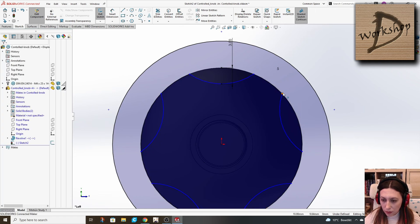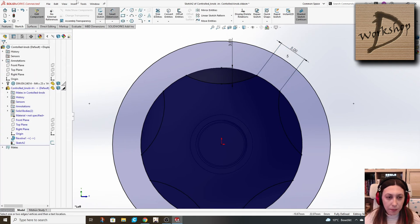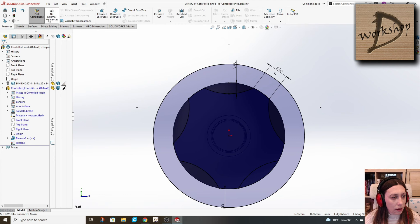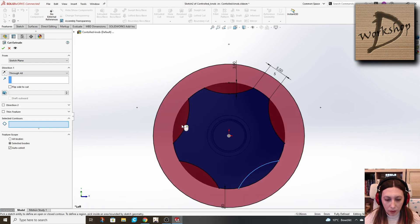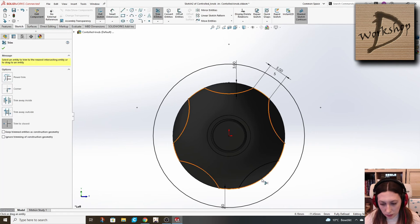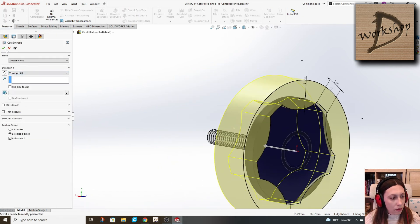Fix the center. Define this distance here as five, and trim the remaining. Then we cut through all. Since some line is still there — we're ready. Cut through all.